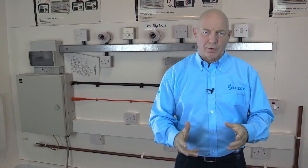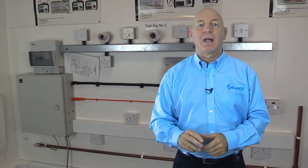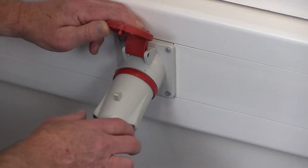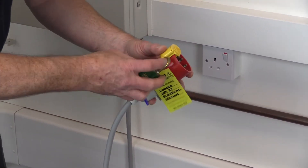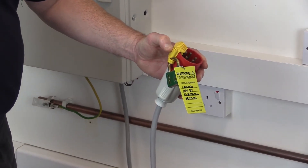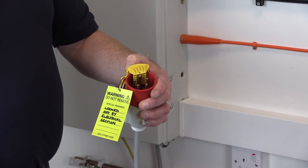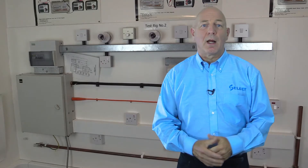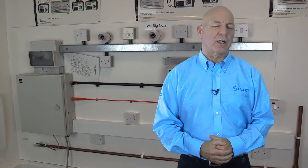It's important that appropriate inspection is carried out before commencing any tests, as per Regulation 611.1. This shall normally be done with the supply disconnected and carried out during the erection of the electrical installation, as well as on its completion, to verify that all equipment has been selected and erected in accordance with BS 7671. This should take account of the manufacturer's instructions and that the equipment is not visibly damaged or defective so as to impair the safety of the installation.